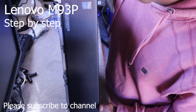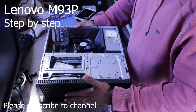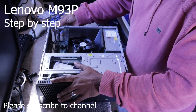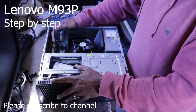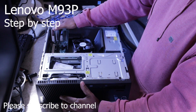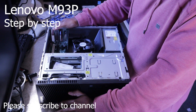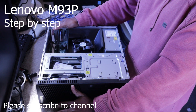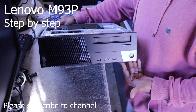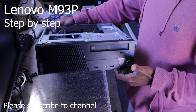This is the M93P. This video covered the memory and the SSD upgrades for this machine. I am going to make more videos about this machine.